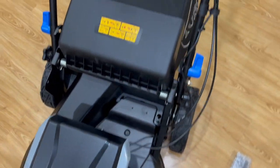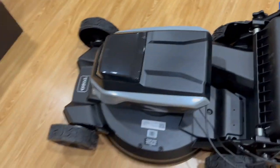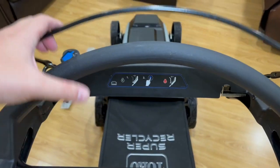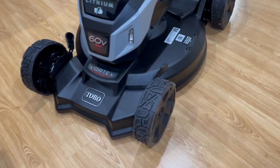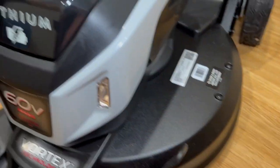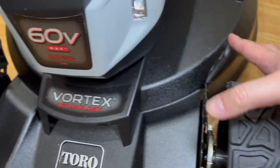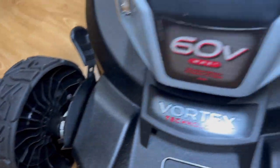The 60 volt battery goes in this bad boy here, and they say you can cut up to 50 minutes on a single charge. This model 21568 — the whole body down here looks like aluminum, not plastic. So the whole body is aluminum, which is definitely going to be sturdy and last for many years. You got the adjustable wheels here too — adjustable height on both sides so you can adjust the front wheels to whatever height you want.